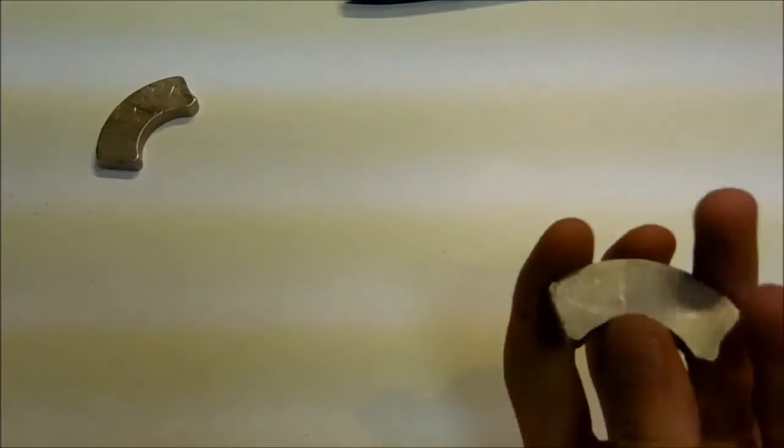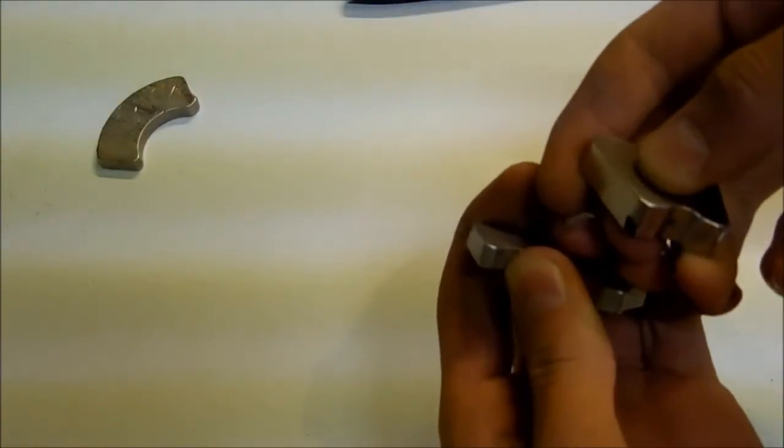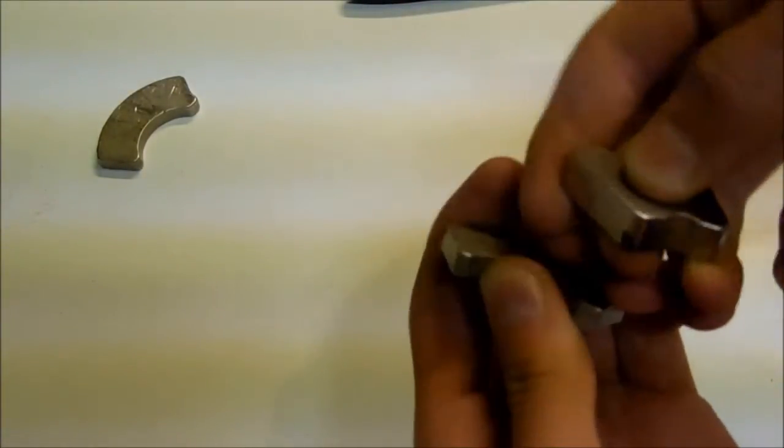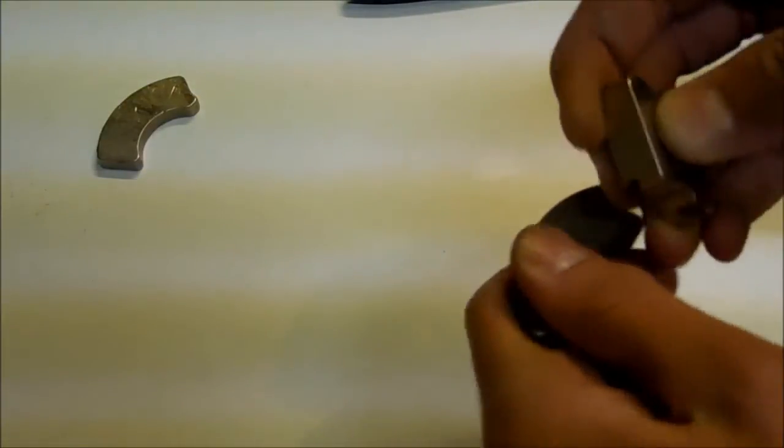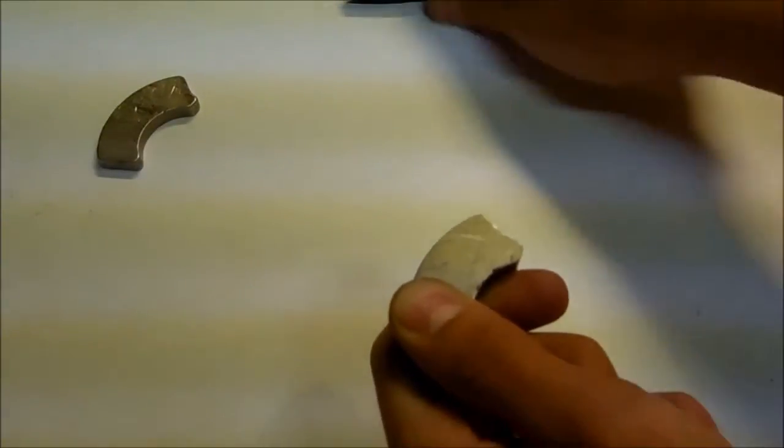Yeah, these are pretty strong. So then you will move it over, and you can see over here it is trying to repel, and over here it is attracting. Since this is a south pole that is attracting to it, that means that side is a north pole right there.